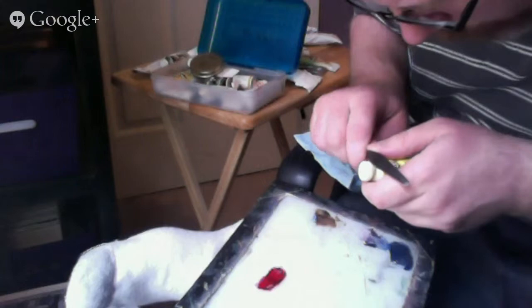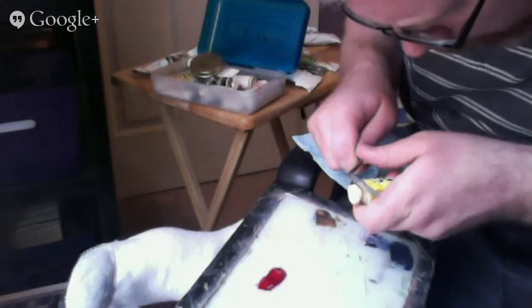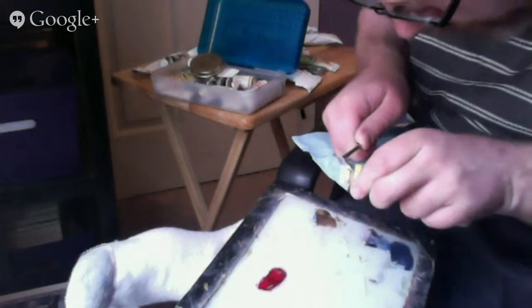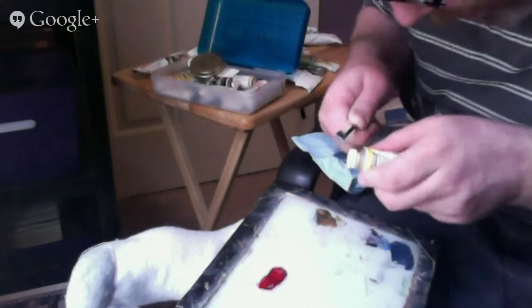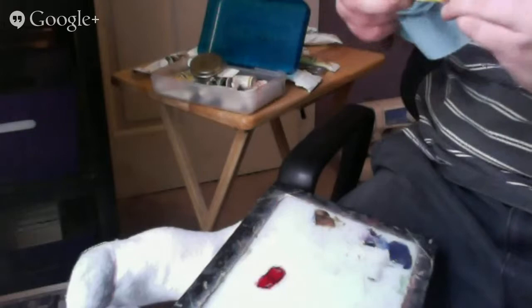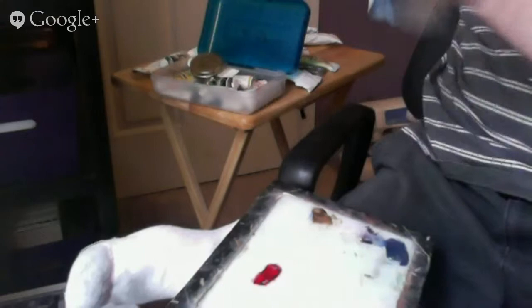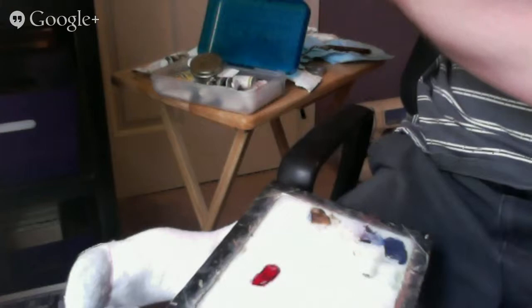There's a lot of buildup on this thing too. I might just go ahead and skip ahead to a different color. I'm not going to use lemon yellow in my demo right now. Well, I will eventually use it, but I don't want to split the tube - if I split the tube, I ruin it. I'll have to work on this another time. It's taking longer than I hoped. Let me switch to cadmium yellow, although this one might be pretty well stuck too.